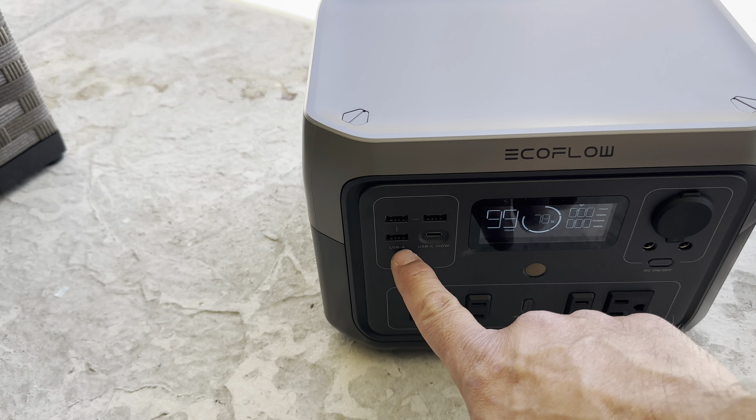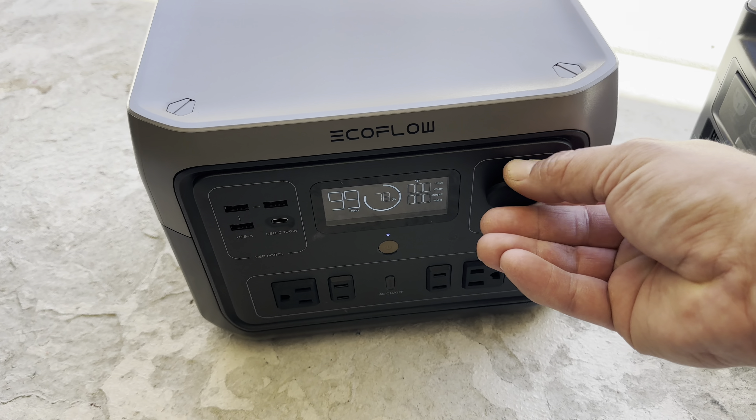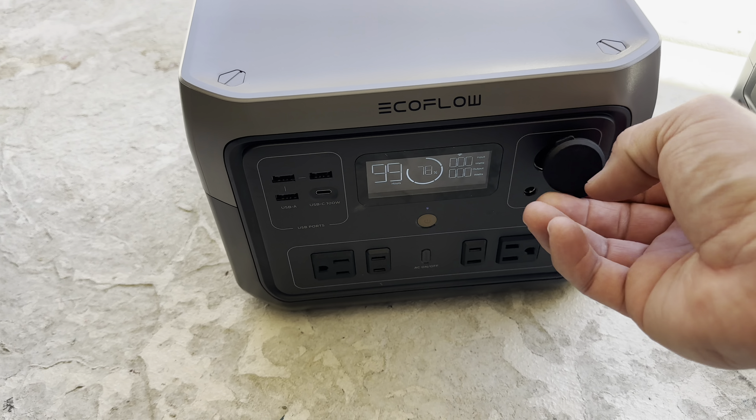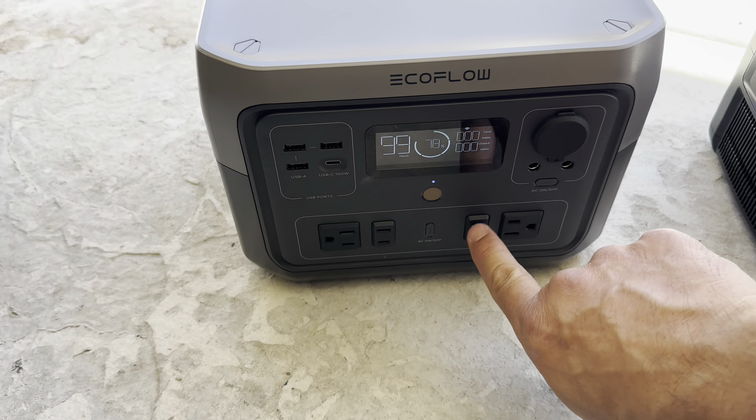You do get USB-A and USB-C with a 100-watt connection, a 12-volt cigarette lighter plus cables for hooking up a 12-volt, and then your normal three-prong and two two-prong AC outlets.